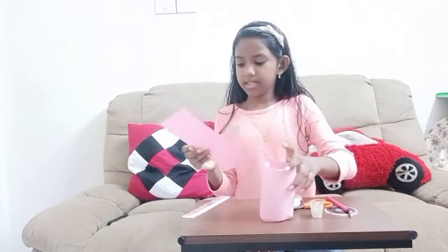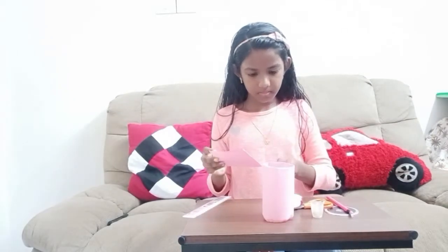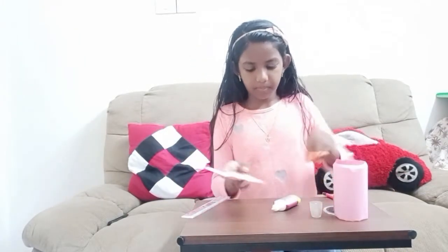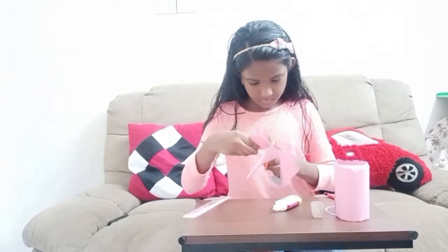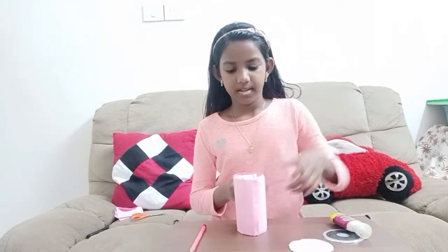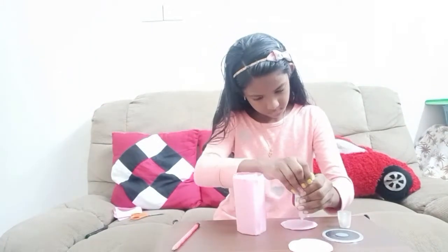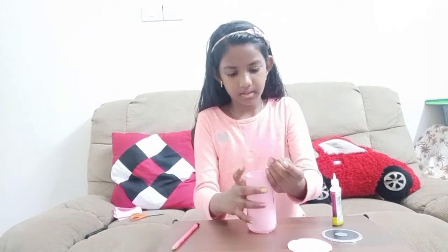Now take this sheet and fold it. And just measure up a circle. Now cut out the circle. Now cut out the two circles. Take the two circles — first, apply some glue on the circle. Turn it over and stick it.